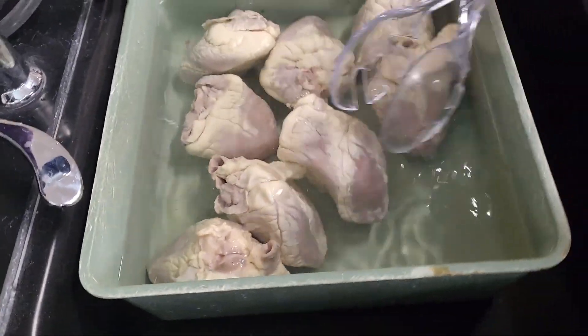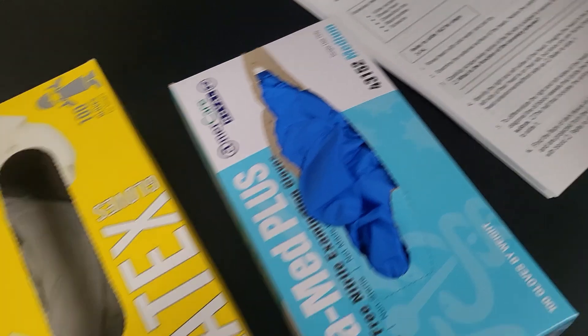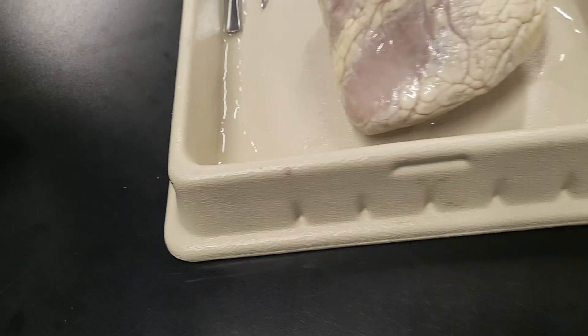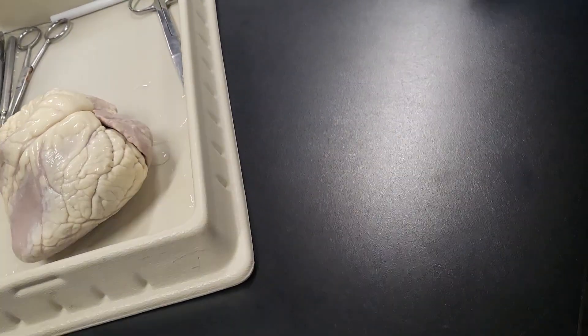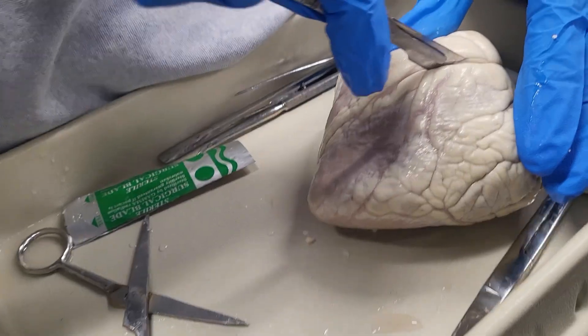Hello guys, it's Mars. Since the pig eye dissection did so well, today I'm recording a sheep heart dissection for y'all. First we had to dry off our heart, then we looked at the external structures like the aorta and arteries, and then we started to cut off fat, but we didn't cut off all the fat.